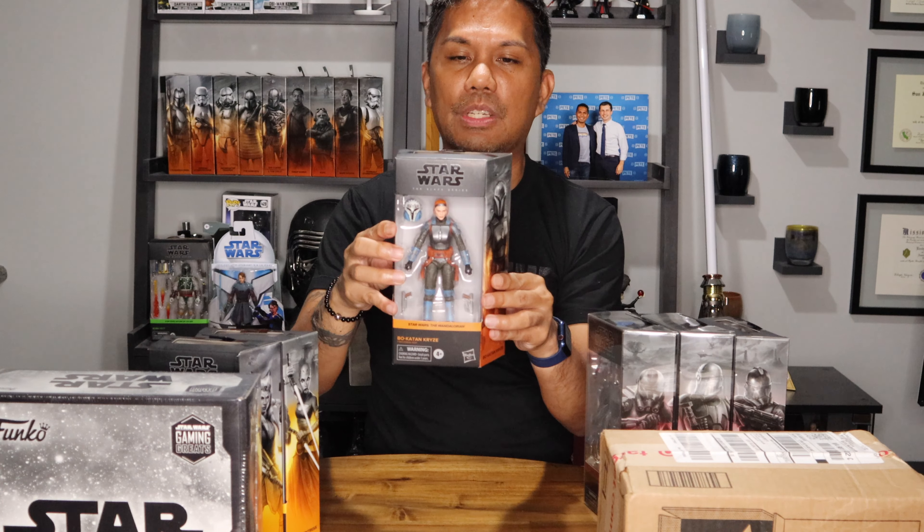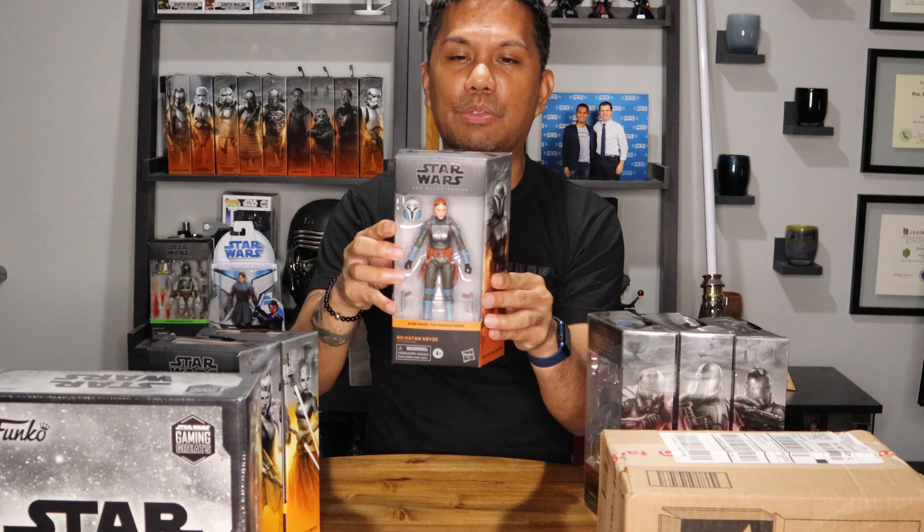I know we've got Bo-Katan here and she's from The Mandalorian, but she started in the Clone Wars so I'm grouping her together with the rest of the figures.